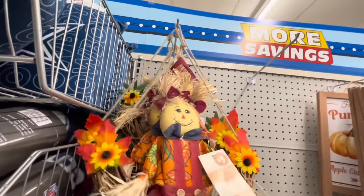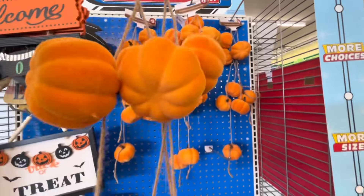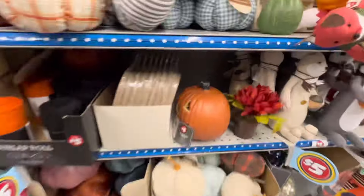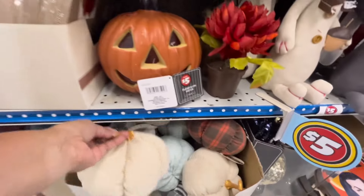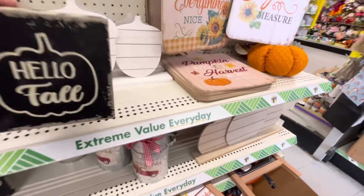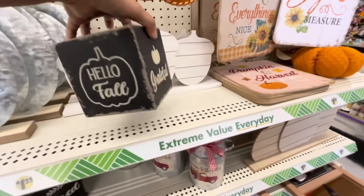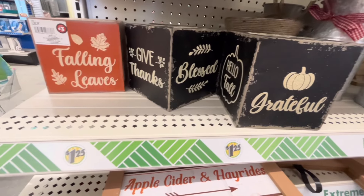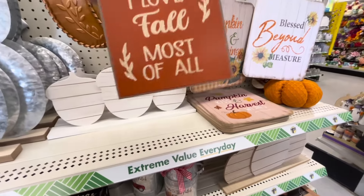Por aquí están estos espantapájaros que son como una tipo corona para la puerta, también de $3.00. Por aquí está esta guirnalda de calabacitas en tela velvet como de terciopelo, está muy bonita. Déjenme ver estas calabazas de abajo — miren esta cajita que dice Hello Fall, trae otras leyendas: Gather, Blessed y varias palabras alrededor. Se me hace muy cute. Por acá está otra de color naranja, también muy bonita, y por tan solo $3.00.